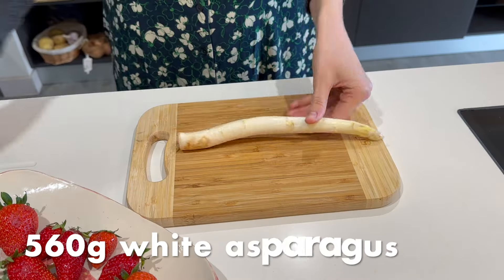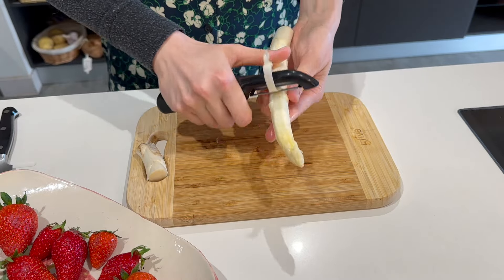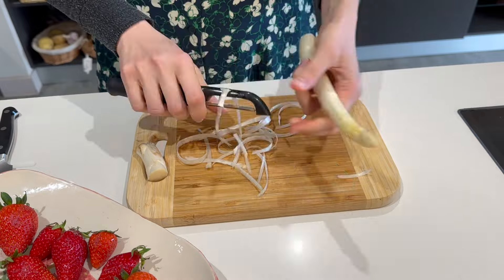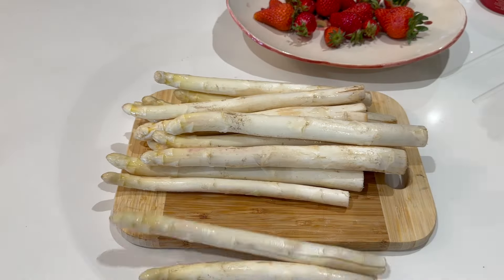Now for the asparagus, we're going to start by cutting off the woody end, which is about an inch off the bottom, and then we're going to peel all of them because the outside is really fibrous and not nice to eat.